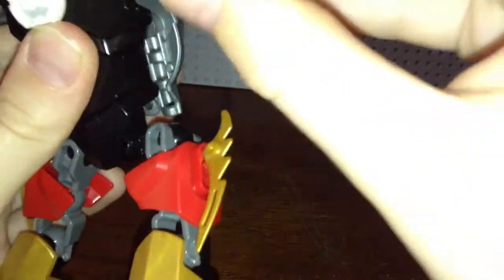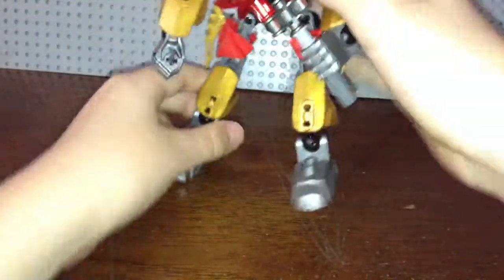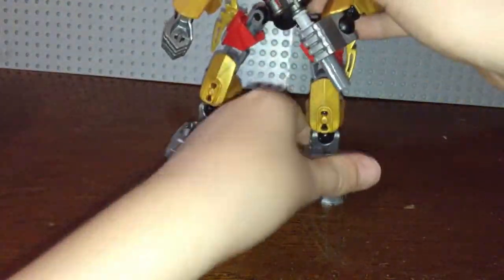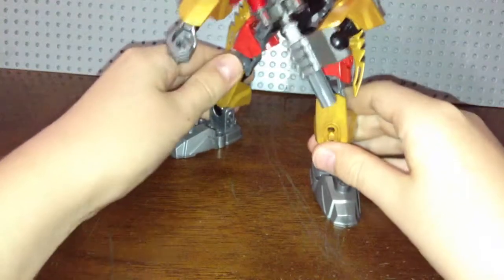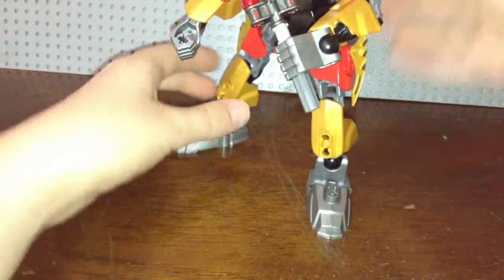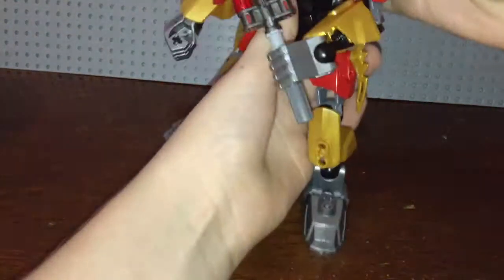I will be taking this MOC apart at some point to rebuild the sets I used to build it. But I will provide myself with instructions and a parts list so that at some point I can get the pieces on their own and rebuild this MOC to display it.